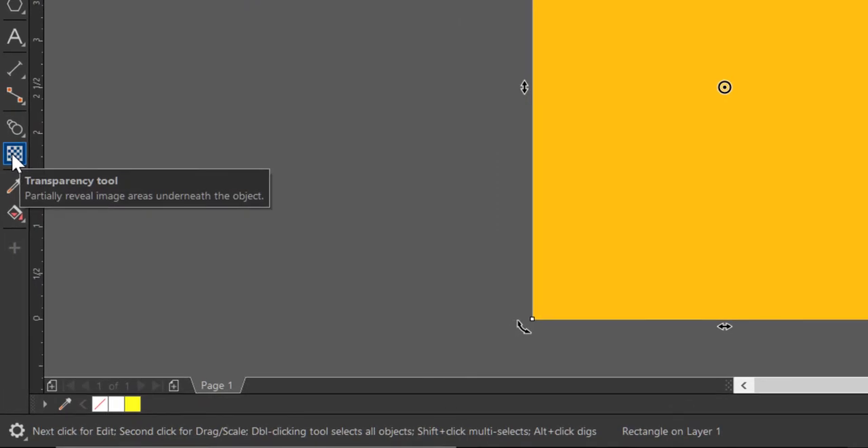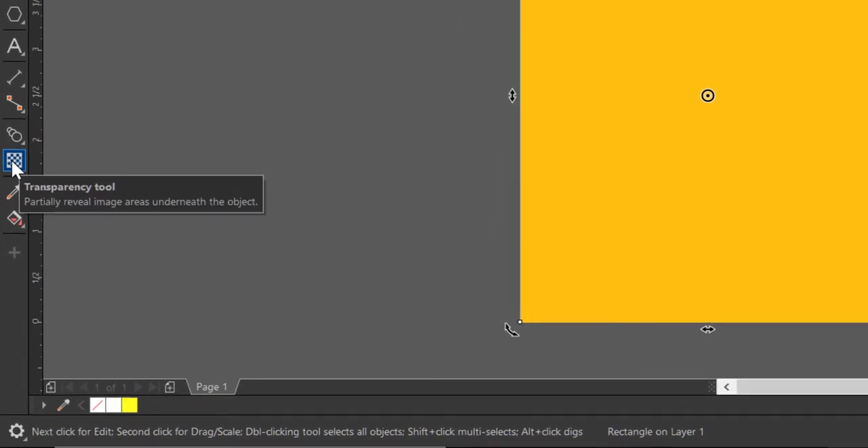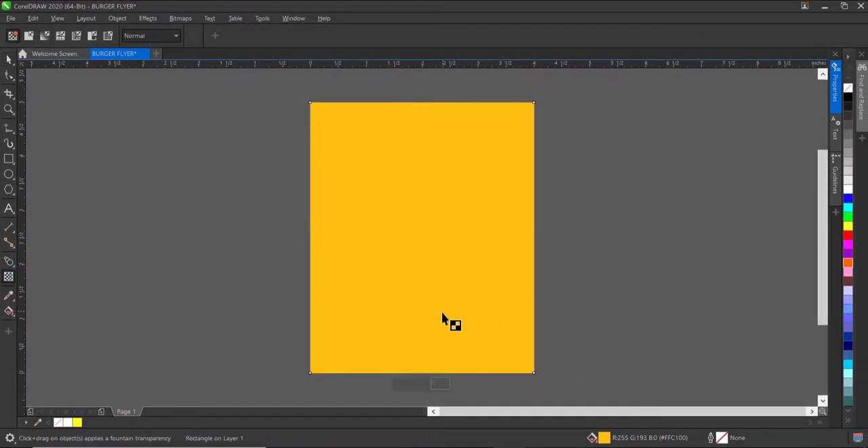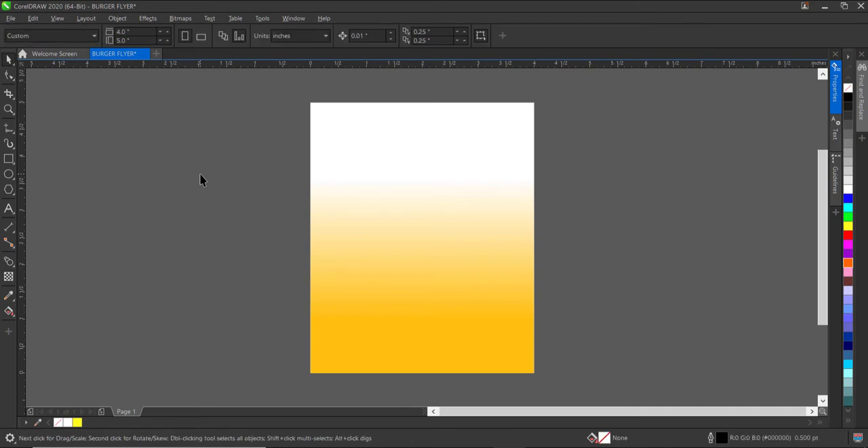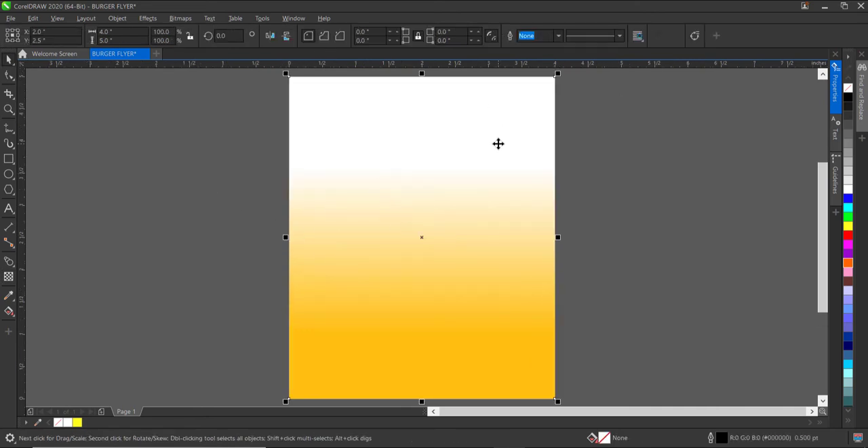The next thing I'll do is select the transparency tool and drag and drop like this. Make sure the black part is on this side and the white — the visible part — is on this side. So we have our background ready.